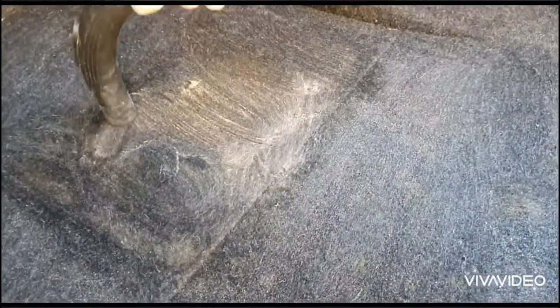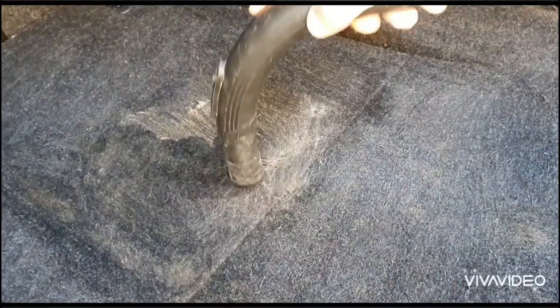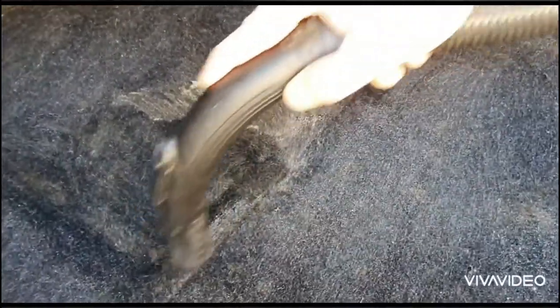After about 5 minutes, grab your hoover and start hoovering up the whole area. You can see this is already picking up all that dirt — it's looking loads better.